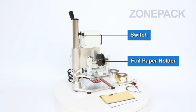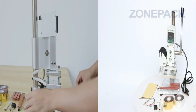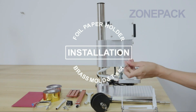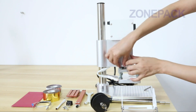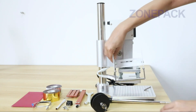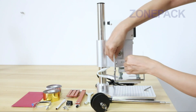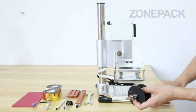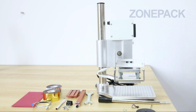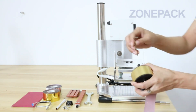A reviewer counted them all out and got everything advertised — nothing missing. It took a couple of hours initially to organize them, but once sorted, you just open and grab as needed. You will have to get your own case, as the included case makes finding the letter you need a nightmare. Some letters are identical — for example, lowercase N and lowercase U are exactly the same. The reviewer gives them a 4-star rating.